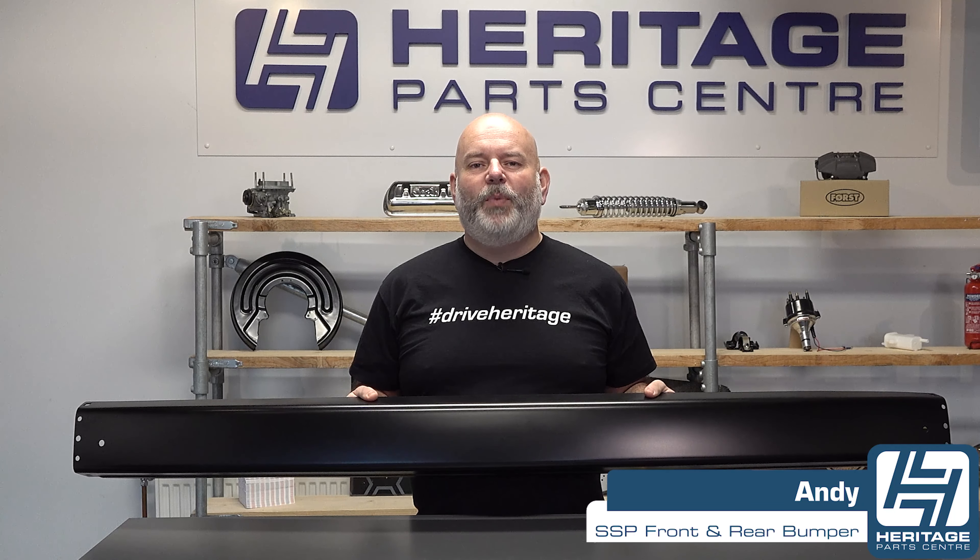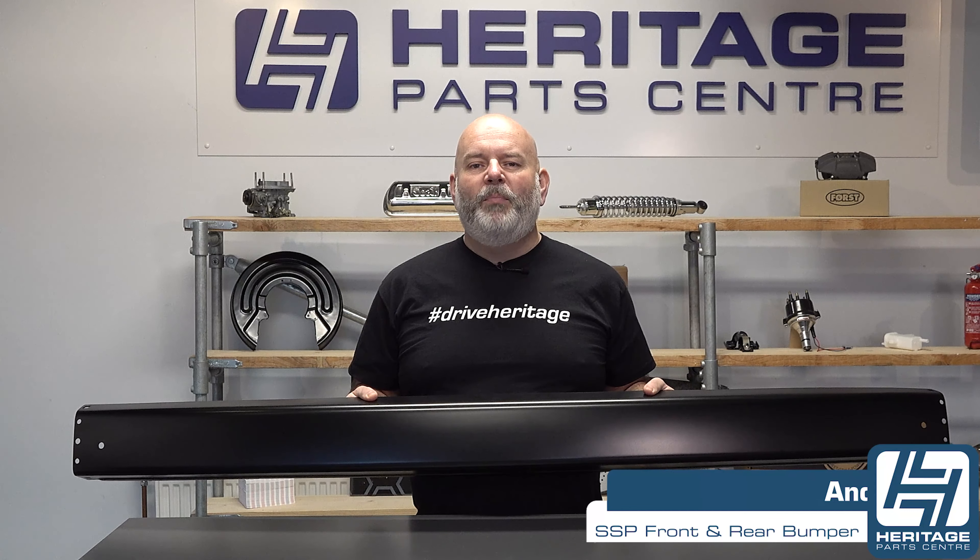Hi, I'm Andy from Heritage Park Centre and today I'm going to be talking to you about the front and rear bumpers for the T25, T3 and Vanagon.